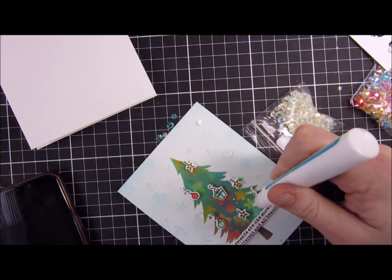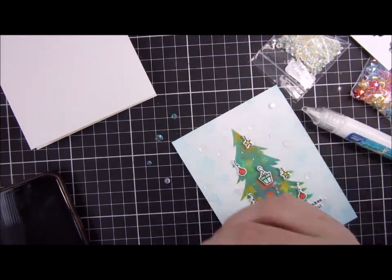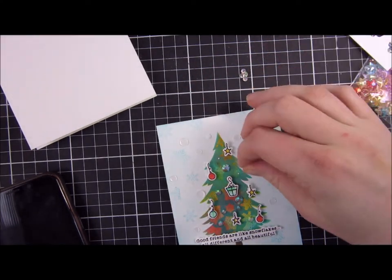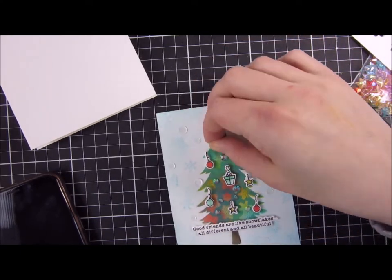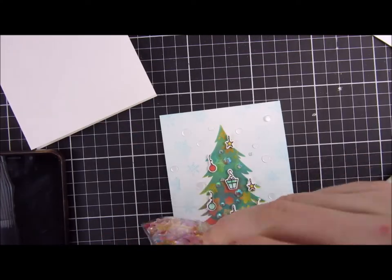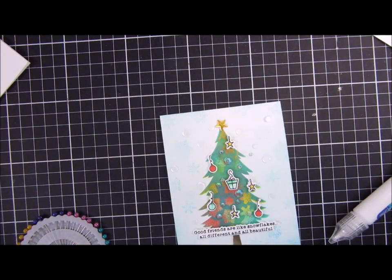I think this one is Unicorn Tears or something like that — I will leave links as I said — but it is absolutely beautiful and it really sparkles up this Christmas tree. For the top I will use a star, and you can also see that white satin-looking embellishment that really looks like snow, especially in real life. It's beautiful.